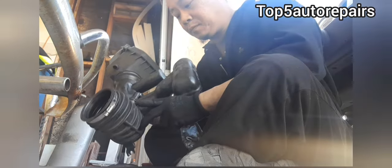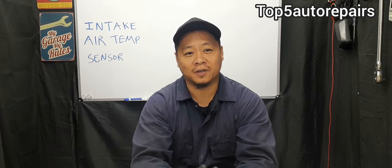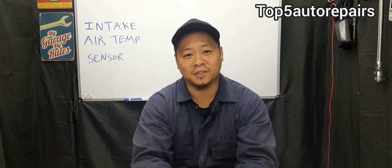How do you know you have a bad intake air temperature sensor? Welcome back to Top 5 Auto Repairs. How do you know you have a faulty intake air temperature sensor?